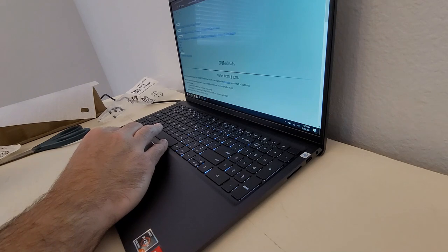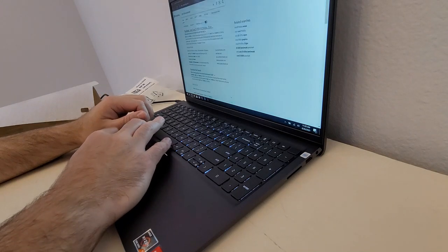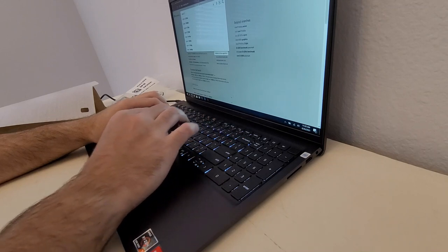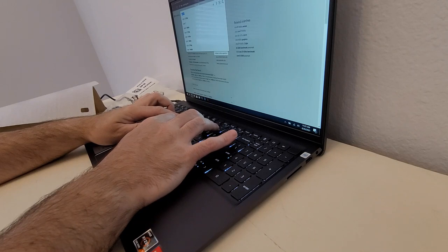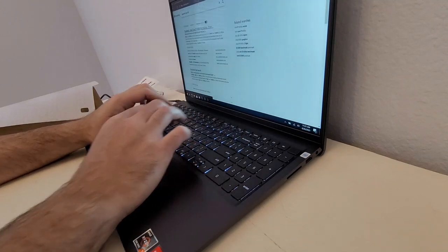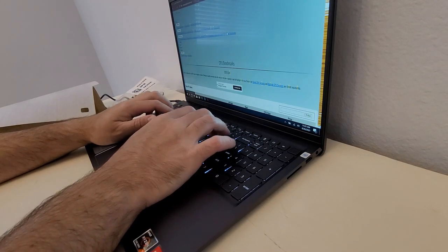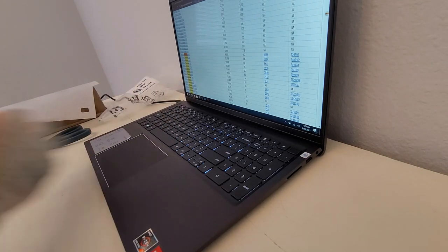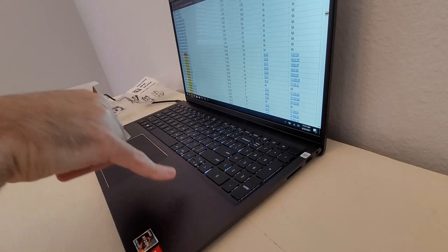I do multiple spreadsheets, tons of data analytics, and it works fine — so this is just going to be an absolute beast. If you look up the original Threadripper on the PassMark CPU list, it sits at 16,818. So this mobile processor is almost as good as the original Threadripper, which is pretty crazy.